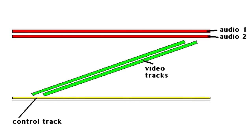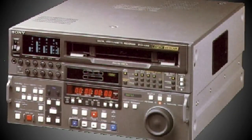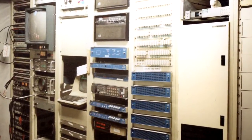Next, we had helical scan VTRs. One field of video was recorded during one rotation of the head. The segments were gone, but we still had time-base error when playing back a tape. Helical scan recording was the basis for all later videotape recorders, including home VHS. But you may be saying: I played back VHS tapes on my TV set all the time and I didn't need a time-base corrector. That's because your TV set was able to compensate for these small mechanical fluctuations — basically, it wasn't too picky about these errors.